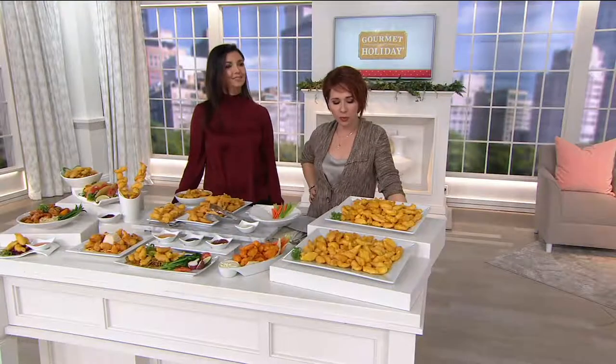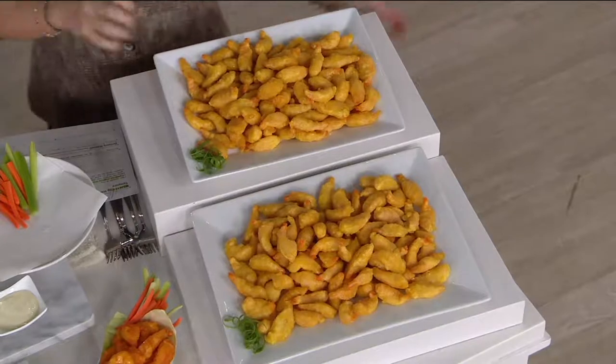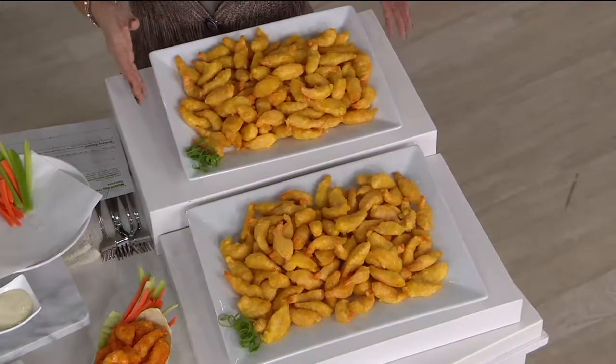Happy New Year to you. So whether it's delicious salmon or in this case shrimp tempura — I was thrilled to find out that the tails are not on, because I'm not paying for stuff that I'm throwing away. I get to eat everything I see on the plate.